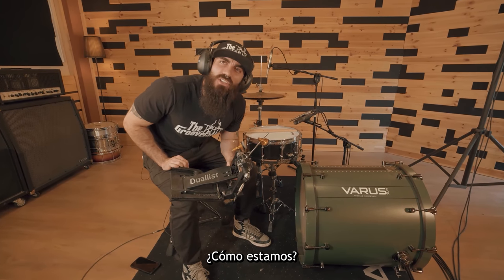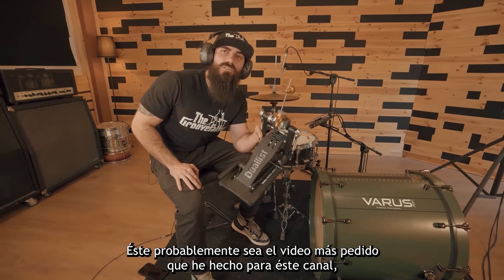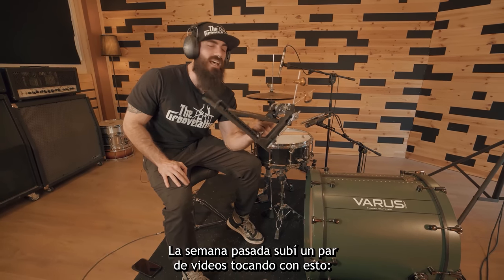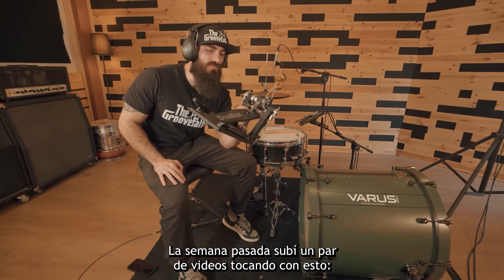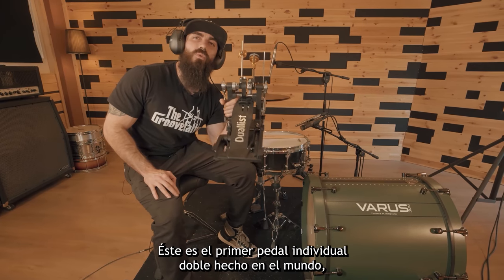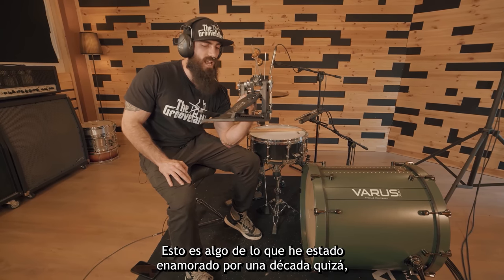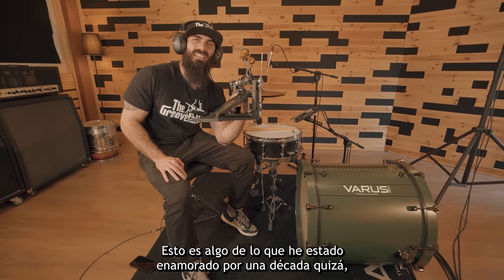Hi guys, how are you doing? This is probably the most requested video that I have ever done for this channel. Last week I uploaded a couple videos playing this. This is the world's first single double pedal ever made, and this is something that I've been in love with for maybe a decade.